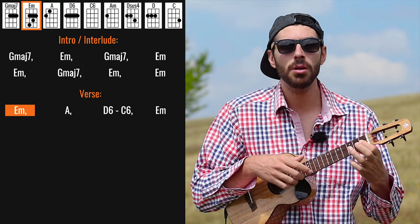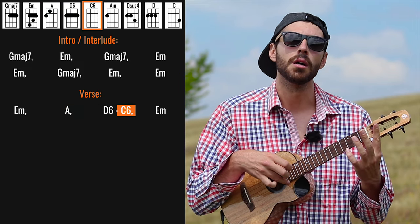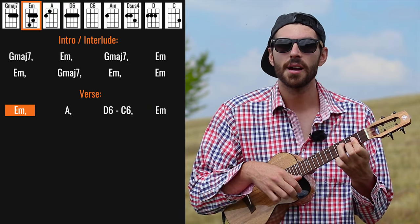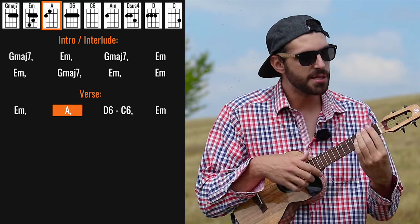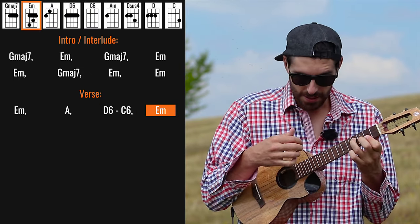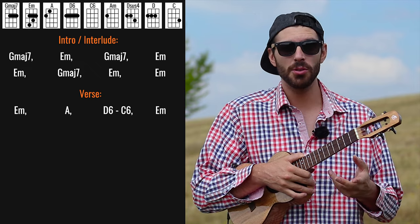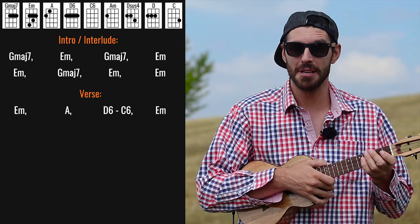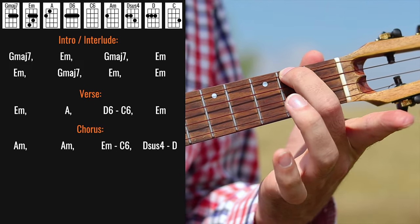Listen to the wind blow. Watch the sunrise. On D6 and C6 I'm doing a little pick — something random. Basically strumming. It's really impossible to do it properly on the ukulele with the exact tones, but I think it's pretty similar to what it is in the original recording. Then we go to the chorus which basically starts with A minor this time.